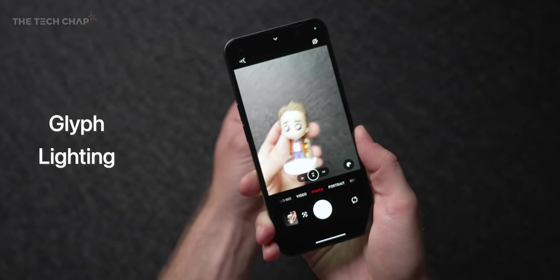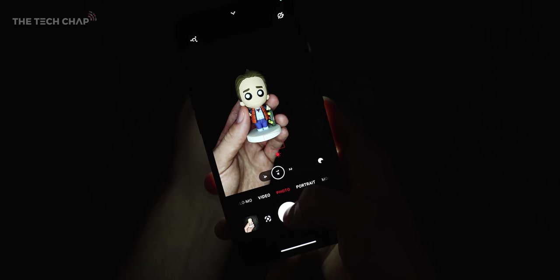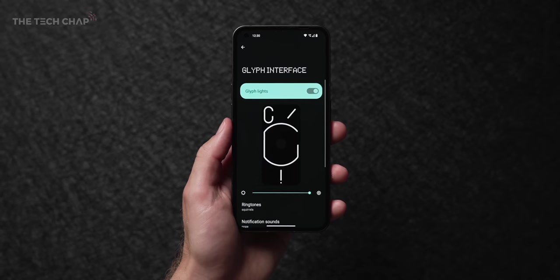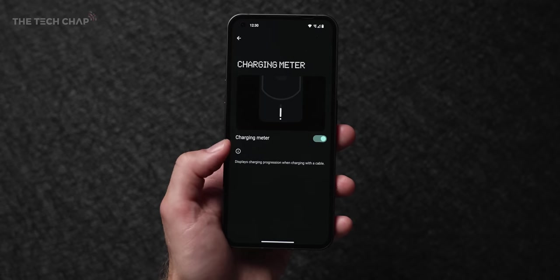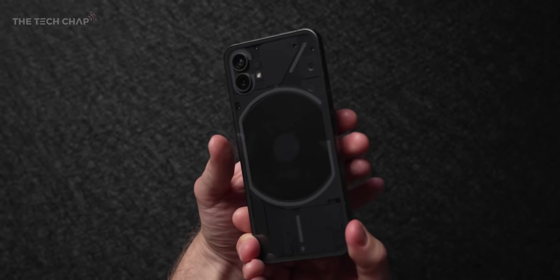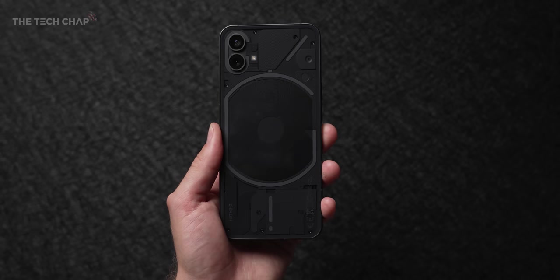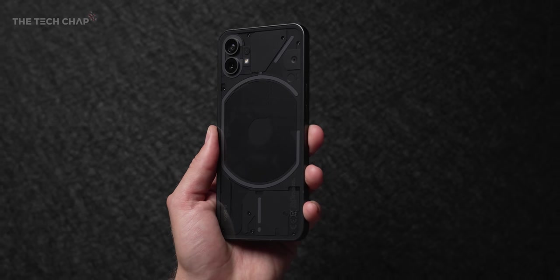So let's talk about the glyph interface. If I open the camera up, I can go to video and rather than having a flash, I can turn on the glyph fill light. It's really only useful quite close up — so if you're taking pictures of food or a dog up close. It will also flash with your ringtones and notification sounds, and if you pop it in for charging. It's quite a unique design. People say this part looks a little bit like a Wall-E character. Some other people can see elephants in it. This part looks like an exclamation mark. Definitely a sort of cyberpunk-y, futuristic vibe going on here.